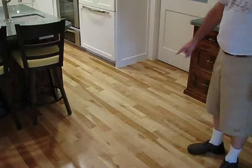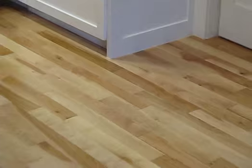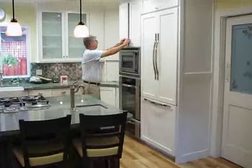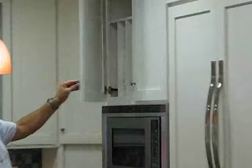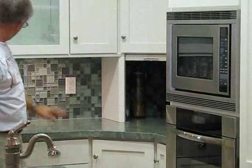One thing I forgot — we also have a warming drawer below the lower oven, and nice spaces for storage with vertical shelving. We've got a nice garage appliance area here with matching glass tile inside the garage.